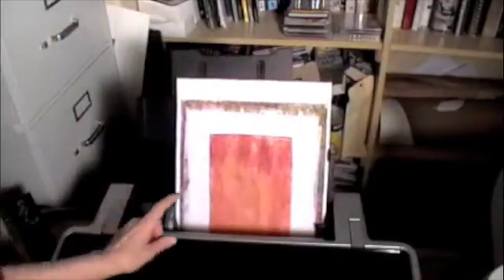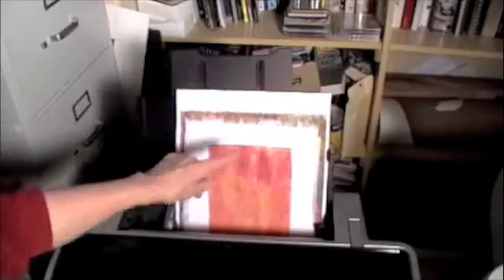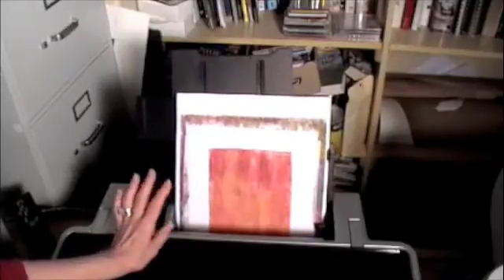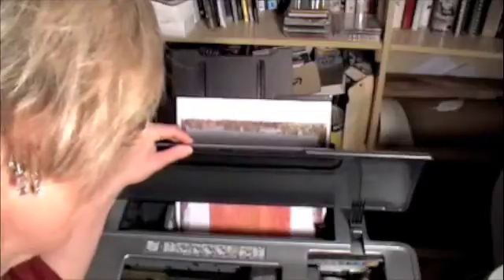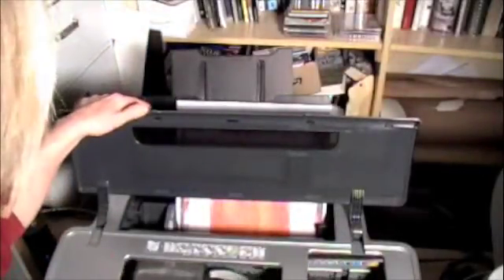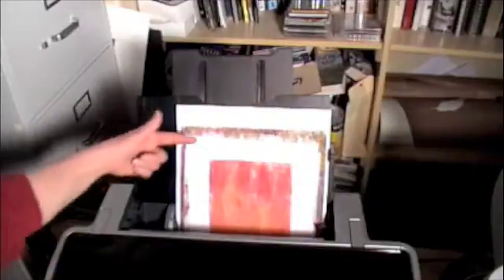That fit in perfectly. I have my print in the center here with the acrylic paint on it — it's not really a print, it's acrylic paint on muslin. I sized my canvas after I designed my print to go on top of this, and it's perfect. It's going to print over the top, over the sides, and over the bottom.